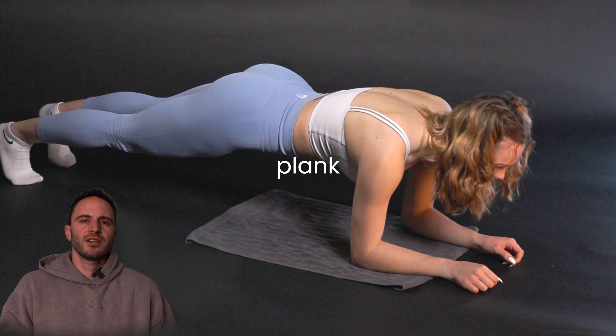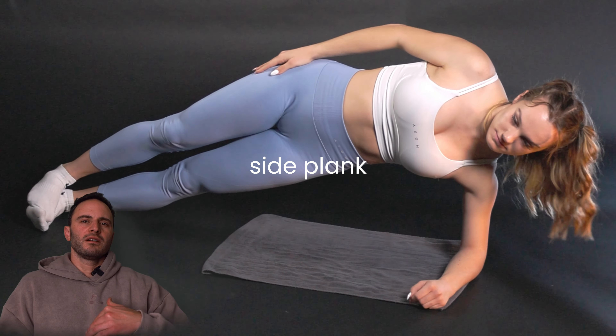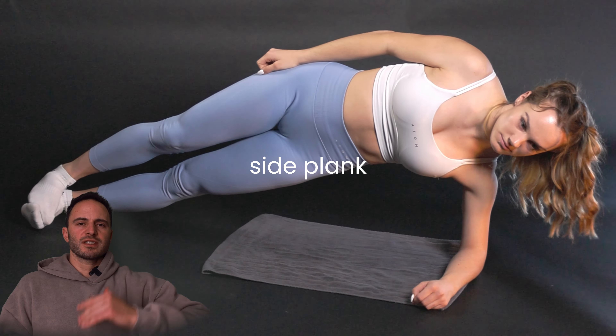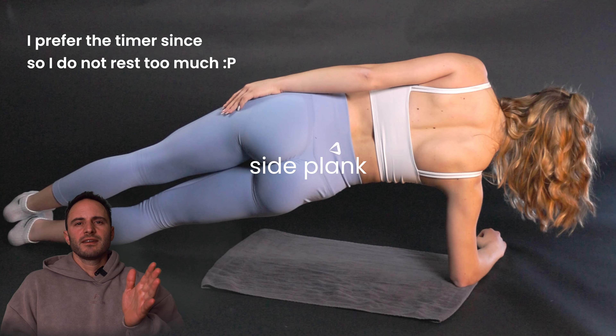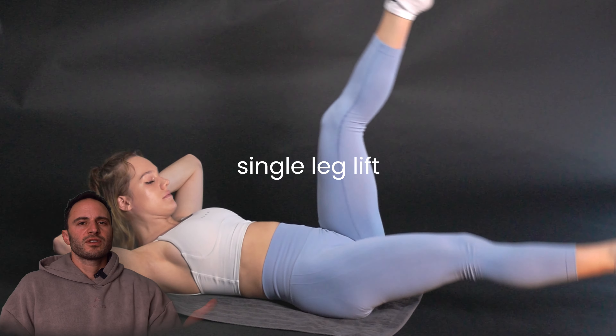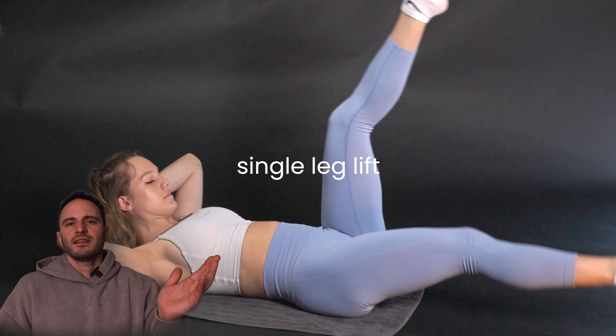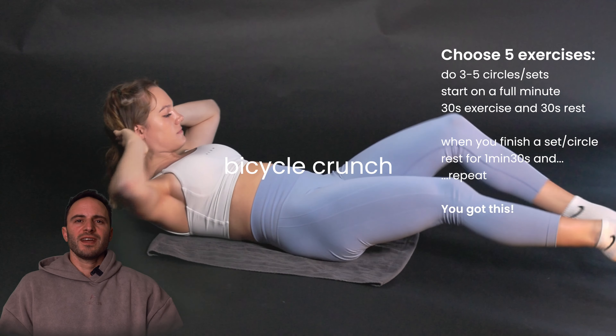With all of these exercises in the video, you can do them in sets. Set up a timer and, for example, on a full minute just do 30 seconds of the exercise and then rest for 30 seconds, and repeat that like five times going through five exercises.